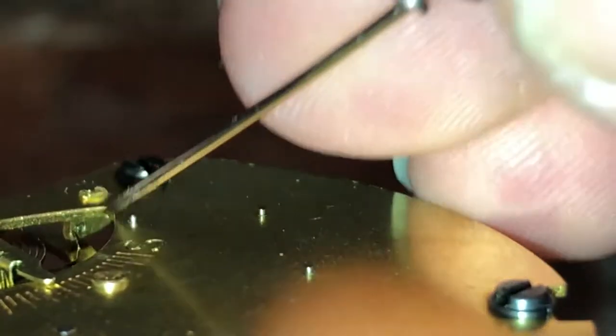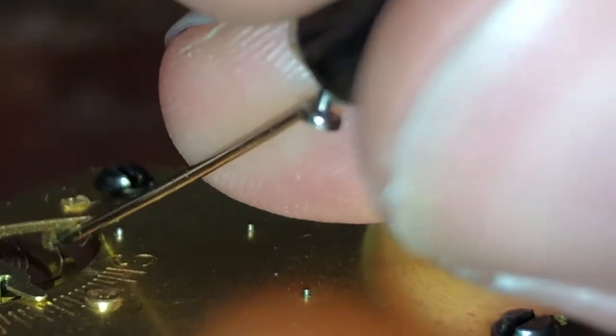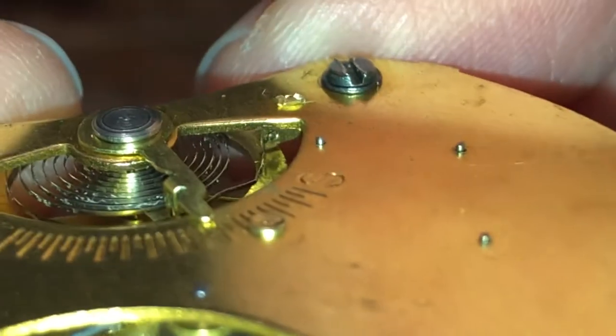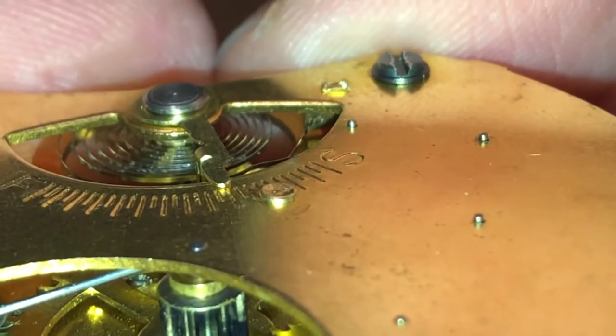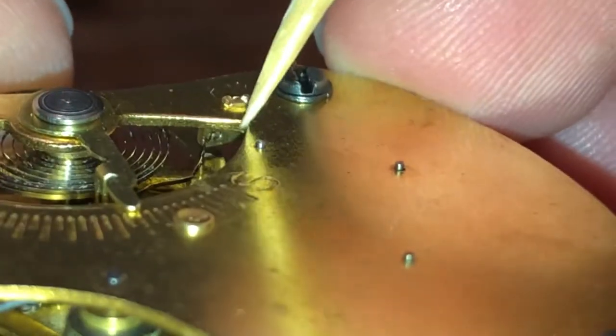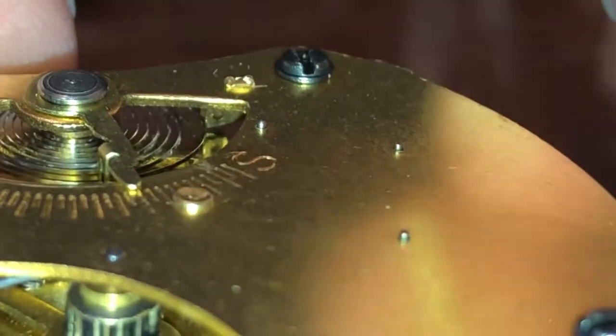I'll just try and get it in. Did I actually get that thing? No, I didn't. Alright, how am I going to do this? I'm just kind of moving the wheel forward a little bit, trying to push it in there. It's kind of being a little bit difficult, you guys.